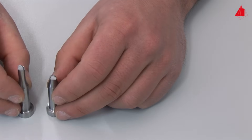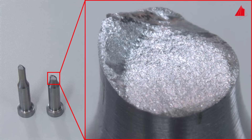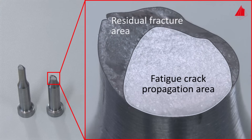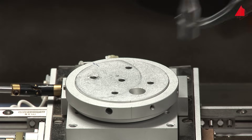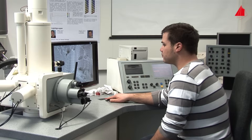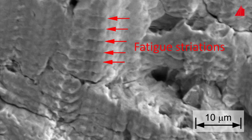At first glance, the fracture surface looks unimpressive. A closer look reveals two regions: the rather dull, predominantly flat fatigue crack propagation area, and the rough residual fracture area. The residual fracture area results from the final catastrophic rupture. The fatigue crack propagation area developed during the cyclic growth of the fatigue cracks starting at the surface of the specimen. At higher magnification under the scanning electron microscope, parallel grooves and ridges — the so-called fatigue striations — can be seen. Each groove and each ridge has been formed by an individual load cycle.